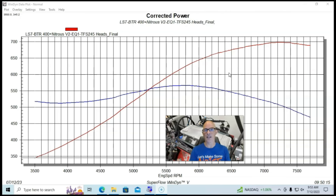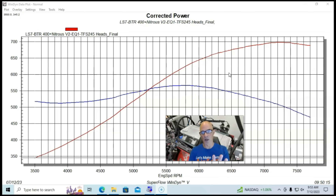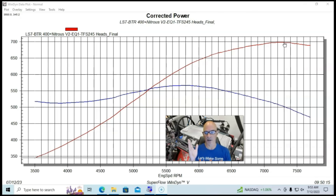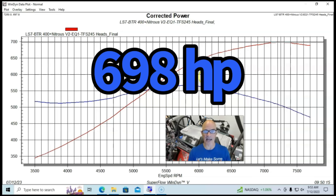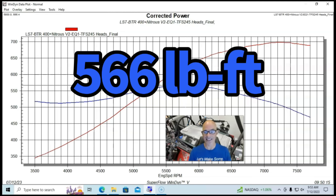Both combinations were run with two different intake manifolds. For each set of heads, we'll start with the Equalizer intake manifold — both cylinder heads were run with their respective versions of the Equalizer, tuned by James Short with the Haltech system. Running the first test with the Cathedral port heads and the Equalizer intake manifold, the combination produced right under 700 horsepower — 698 horsepower — and peak torque checked in at 566 foot-pounds.